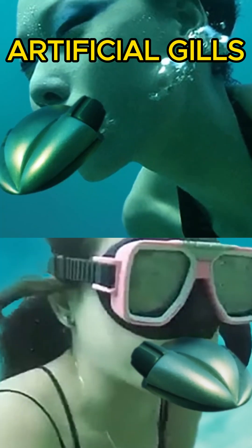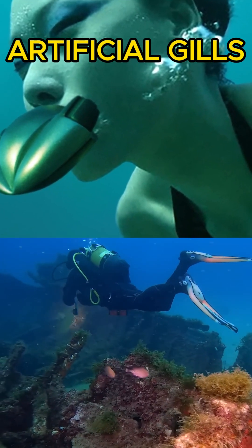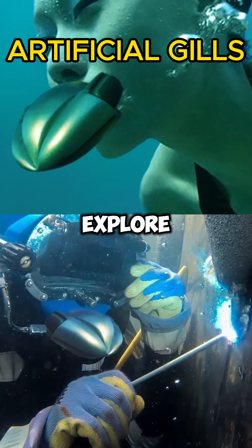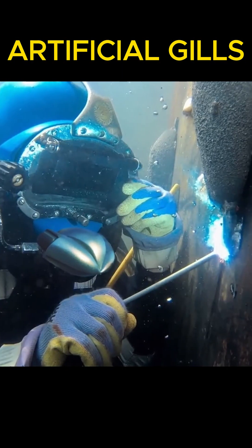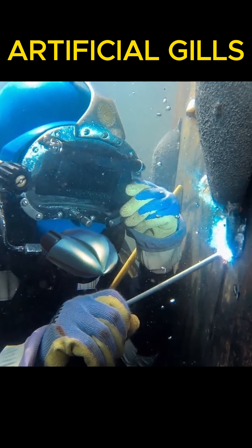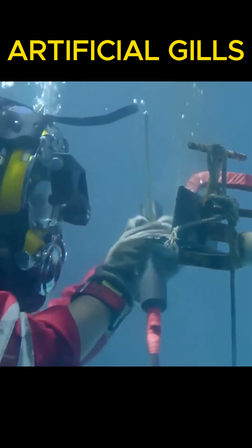Pearl Diver also has a nice futuristic design and streamlined shape. However, not only divers who explore the underwater world would appreciate devices like that. They'd come in handy for hyperbaric welders who repair ships, pipelines, or offshore oil platforms.